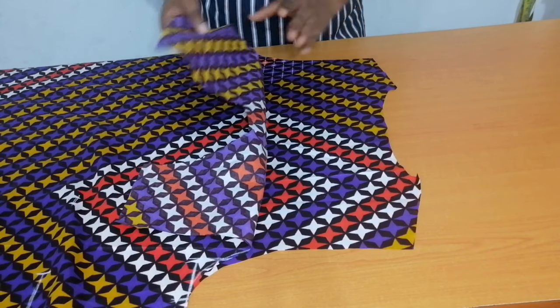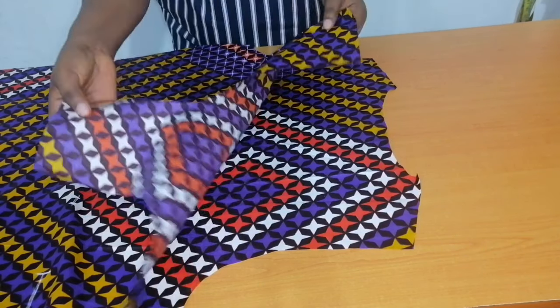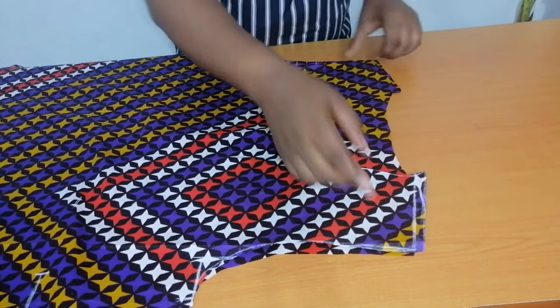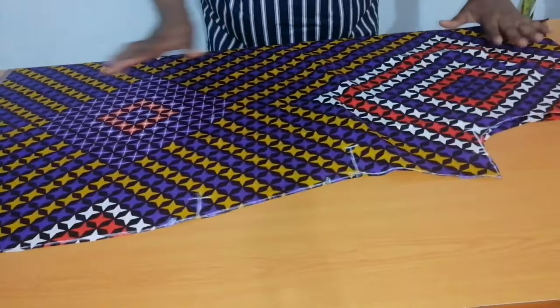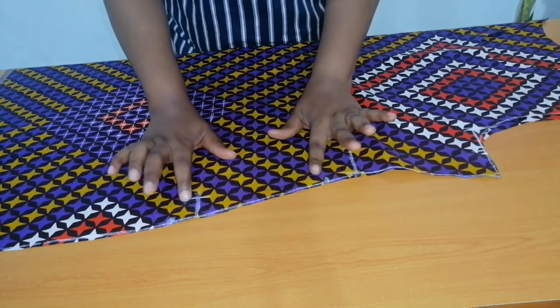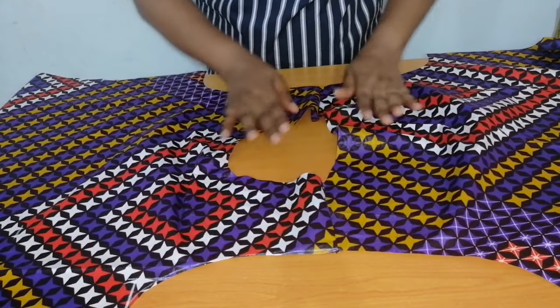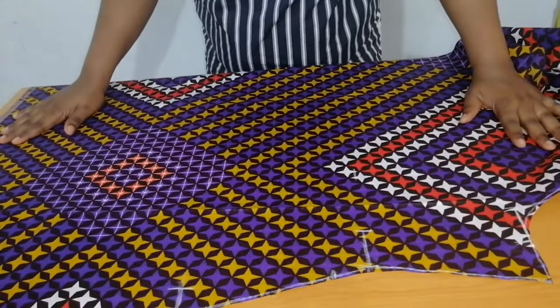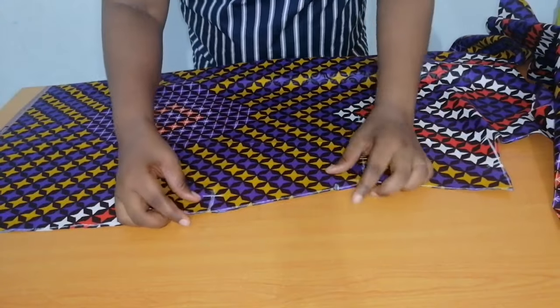I'm going to take this to my sewing machine to join the front bodice and the back bodice together at the shoulder. After that, I'll show how to attach the pockets. I've now joined the front and the back bodice together at the shoulder — this is the front bodice and this is the pocket opening where we notched.